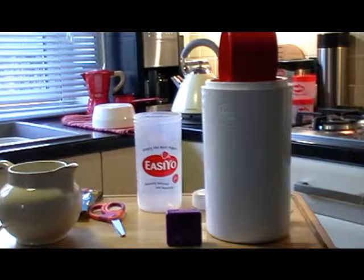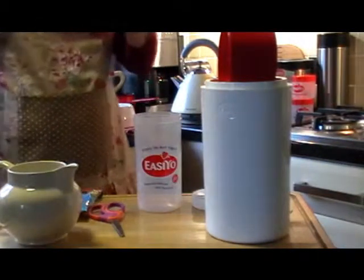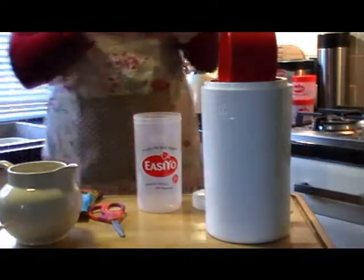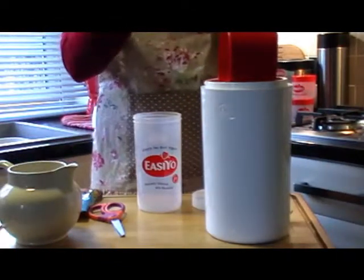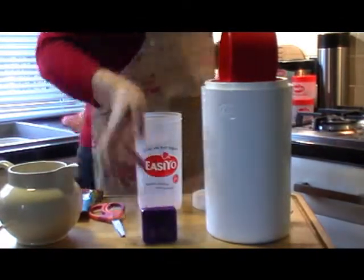A short film on saving money the quickest way possible when making yoghurt. I'm going to do this in real time. Timer set. Counting down. Kettle on.